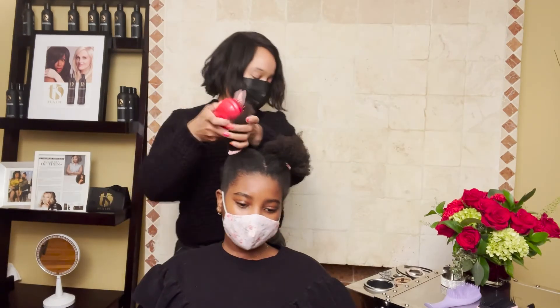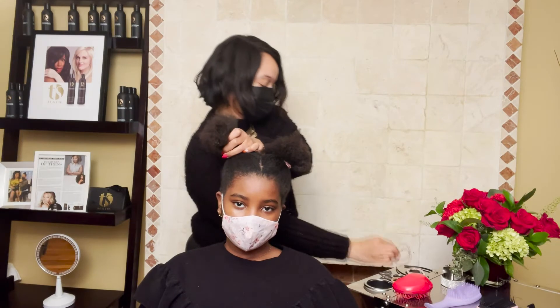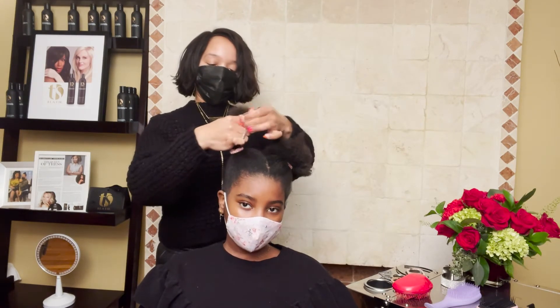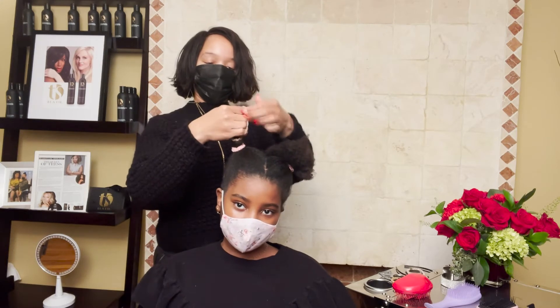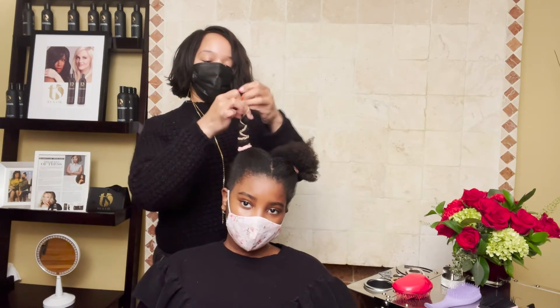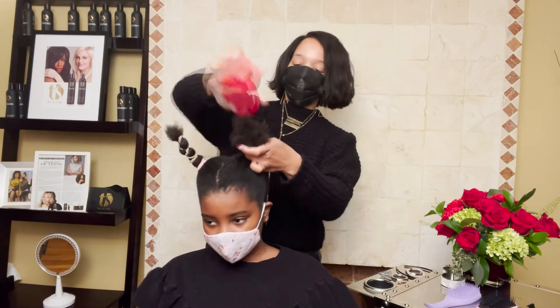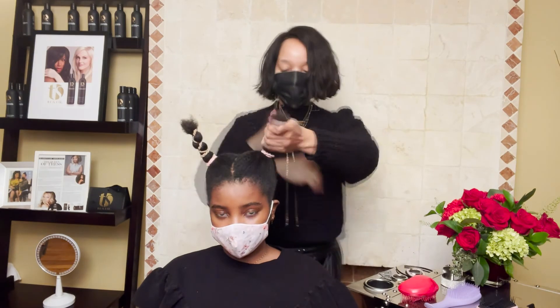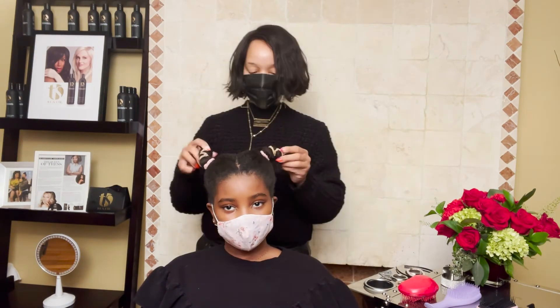The next hairstyle I created is something fun and really creative. I honestly just took two elastic bands and added them onto the afro puff itself and pulled it out just to give it something fun and creative. You yourself at home can create anything you want with colorful elastic bands, any type of bow, string, or any type of material. It's really easy to do at home.